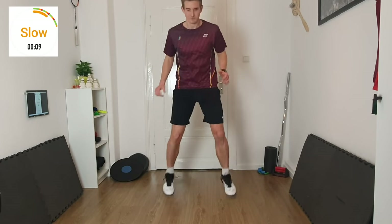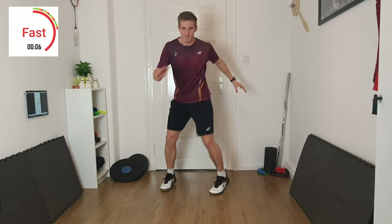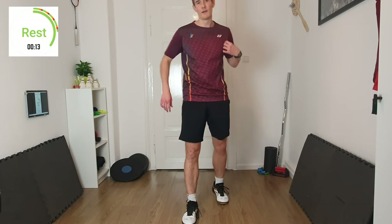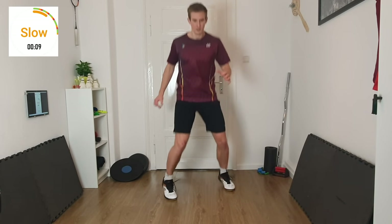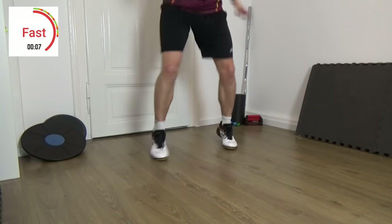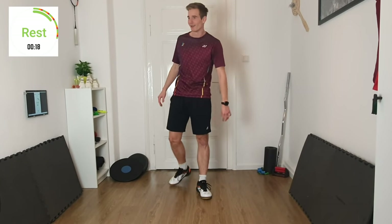3, 2, 1 — 10 seconds slow. 3, 2, 1 — fast. 3, 2, 1 — rest. Two more times. Ready — start slow again. 3, 2, 1 — slow. 3, 2, 1 — fast. 3, 2, 1 — rest. Lost the rhythm in the end — one more time.